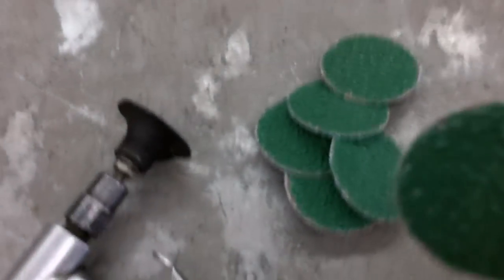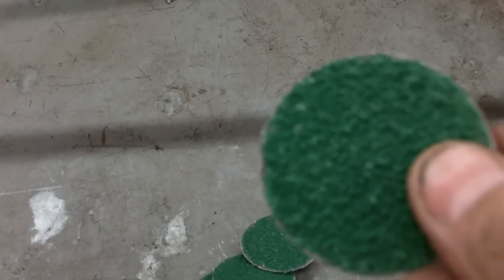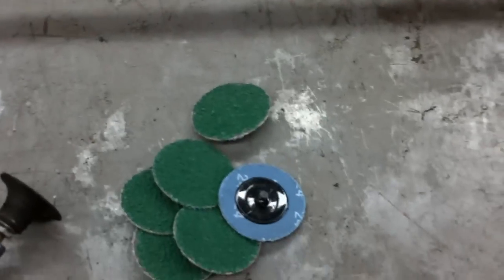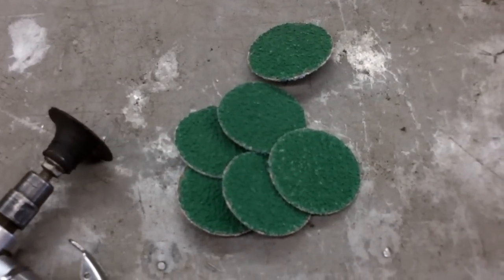I like to use a rotary angle die grinder with these little rollout discs. If you go to an auto parts store, places like that, these can get expensive. I buy these on eBay from Keen Abrasives — Keen Store or something like that — and I can get a whole package of a hundred of them. It ends up costing me about 25 or 30 cents a piece, compared to almost two dollars a piece off the Snap-on truck or at O'Reilly's or AutoZone.